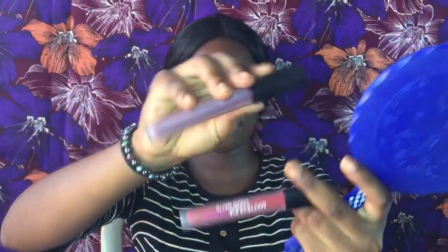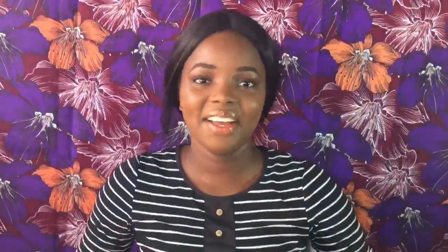I apply setting spray to let everything soak into my skin. Then lastly the lips — I'm using the Huda matte lipstick. I line my lips first to give them shape before filling in with the same shade. I felt the color looked too dark so I got a slightly lighter shade and put it in the middle part of my lips.